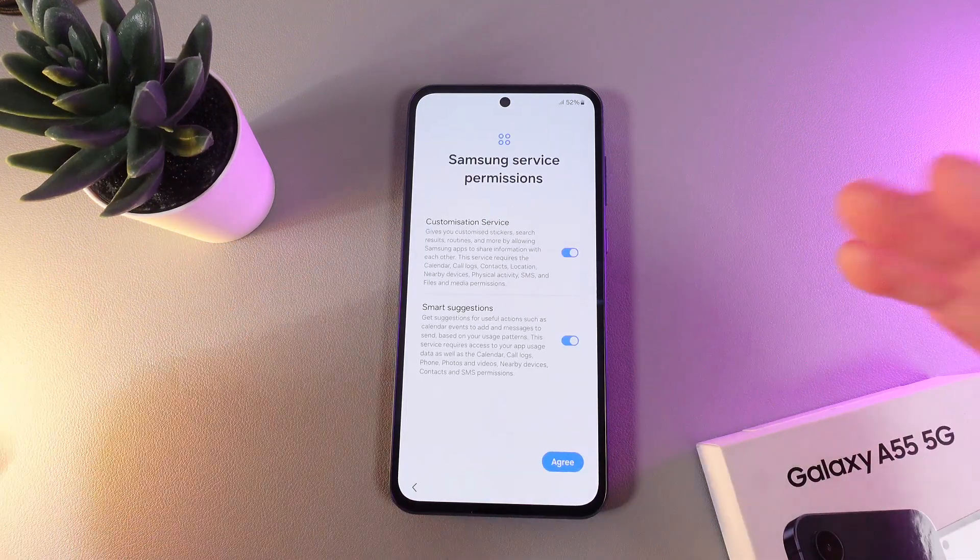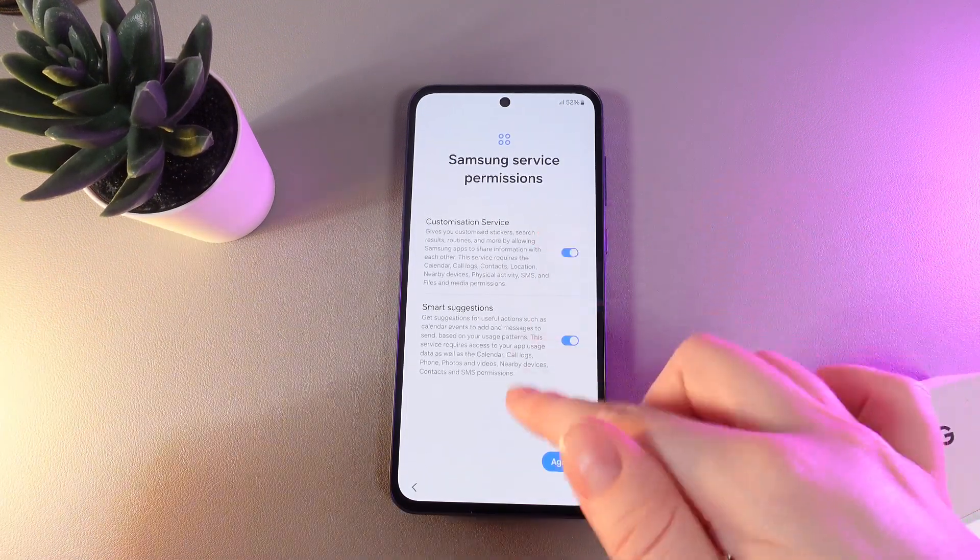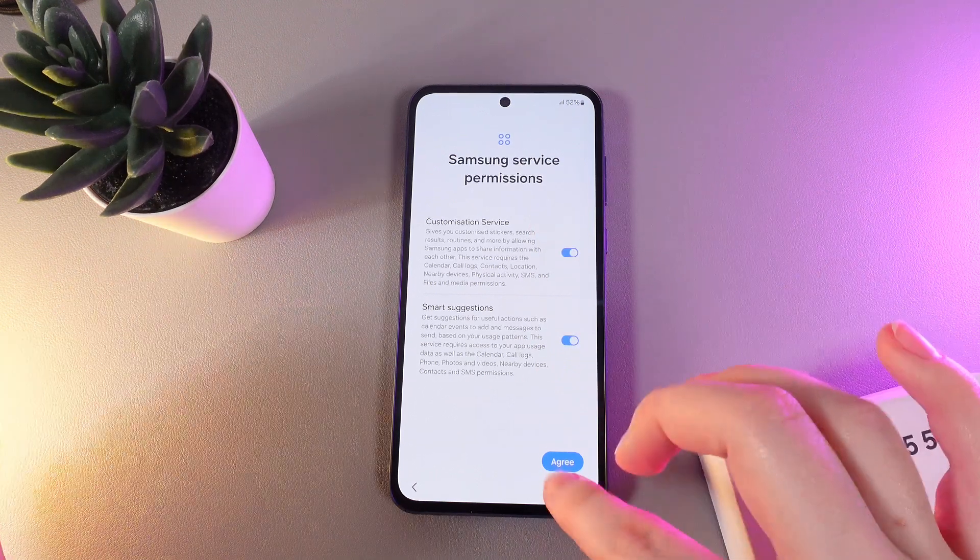As a next step we would need to choose the Samsung service permissions. You can see them here and read the description. I'll just click on agree.